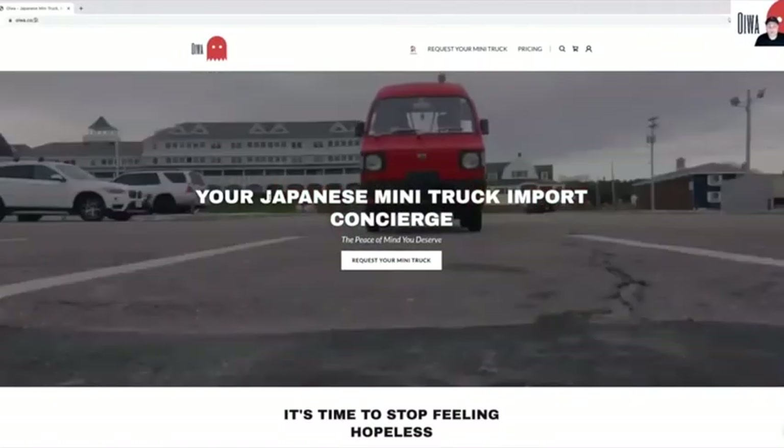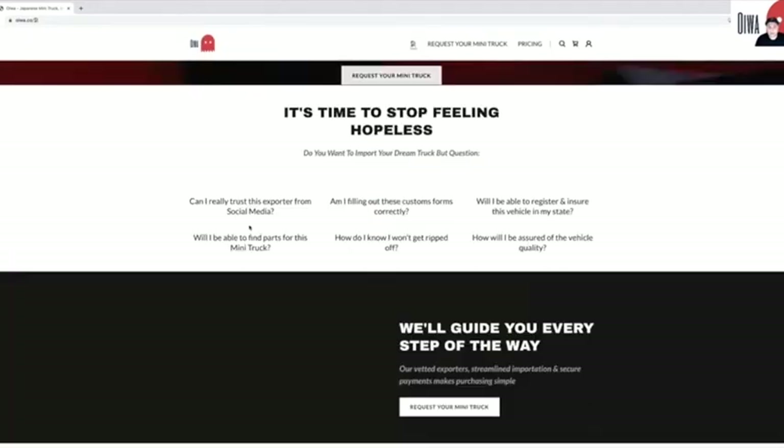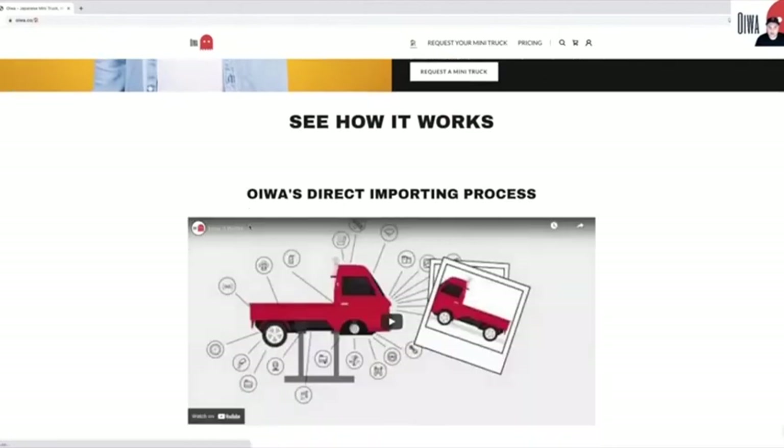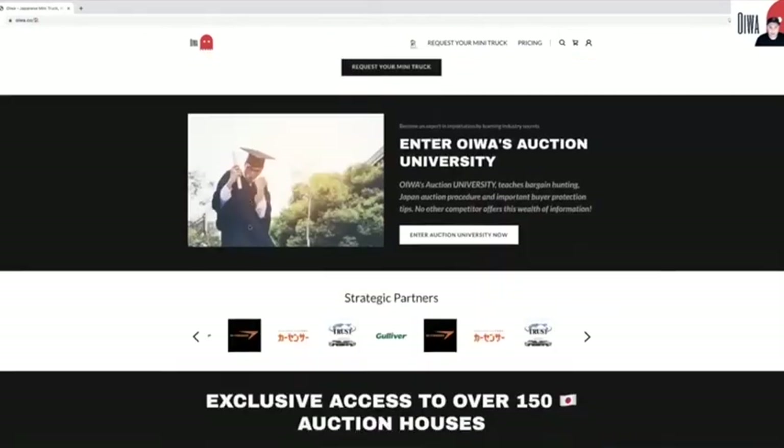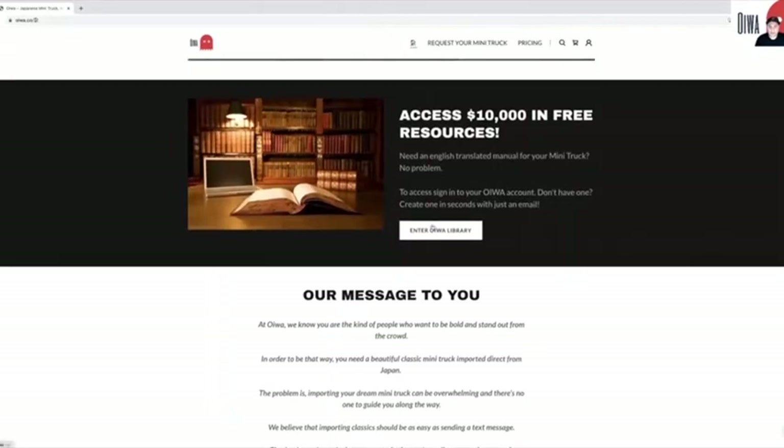The first thing that you need to do is just go to our website, oiwa.co. Scroll all the way down. We've added a new section to our homepage that says 'Enter OIWA Library.'